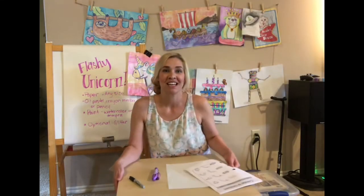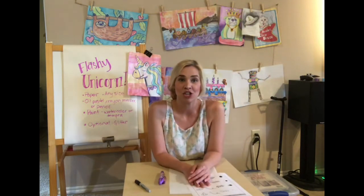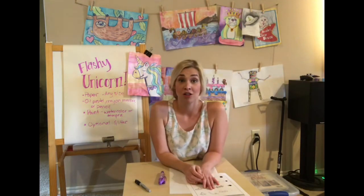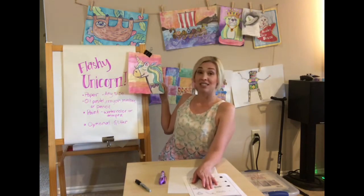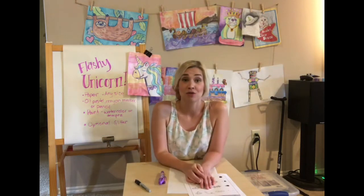Hey guys, Mrs. Marple here again. Good to see you. I hope you guys had fun with the last drawing activity — that would have been the sleepy sloth. Today we're gonna do another draw-along. This one is gonna be a flashy unicorn, and here's my example right here. This is gonna be a really good one where you guys are gonna have lots of options and choices to make your unicorn special.